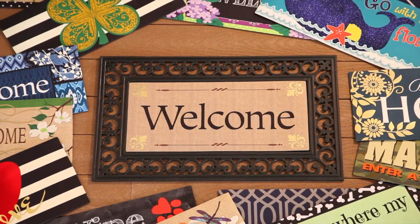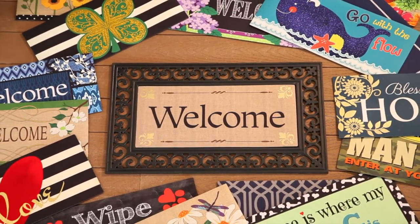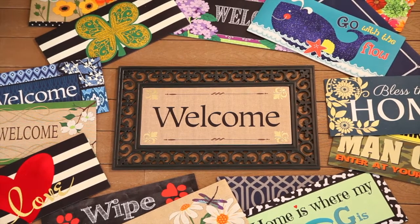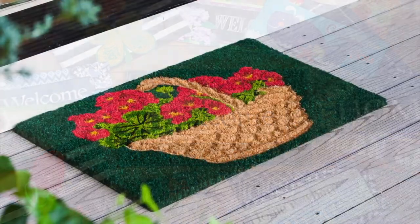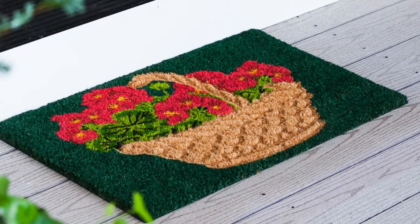A welcome mat is a home's first impression, and with the variety of options from our wide floor mat and rug selections, it's easy to make a great greeting. Evergreen flag mats come in several varieties and include details and features that make them the go-to options for keeping doorsteps welcoming in style.